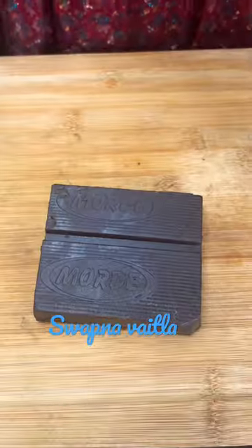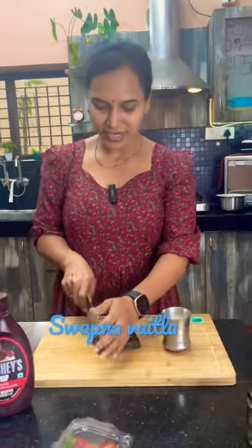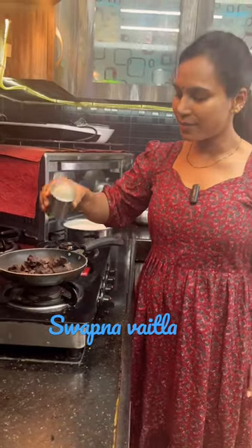If you want to add 100g of chocolate, add 100ml of milk. Cut the first chocolate. Add 100ml of chocolate and 100ml of milk.